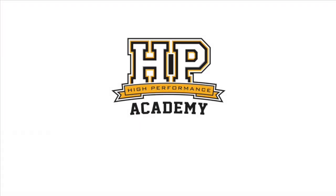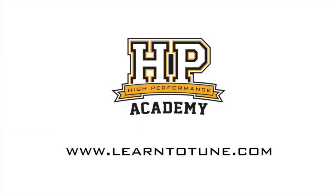It's a really interesting technology with a lot of real-world applications, and we're excited to see where it goes. Thank you for taking the time to chat with us. For online tuning courses, visit learntotune.com.